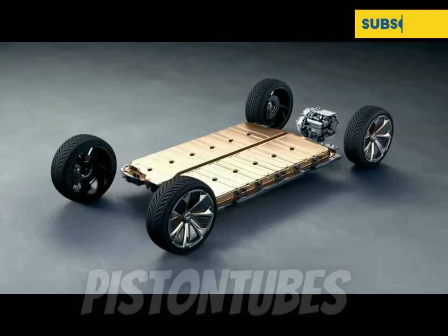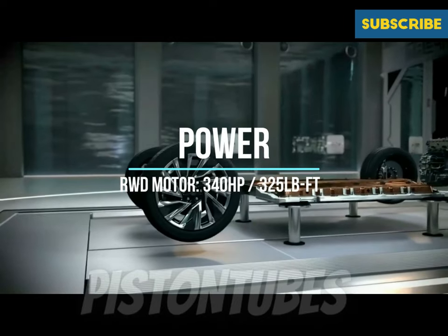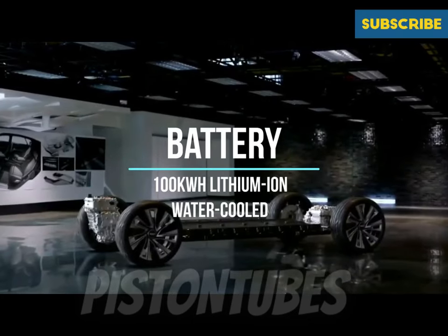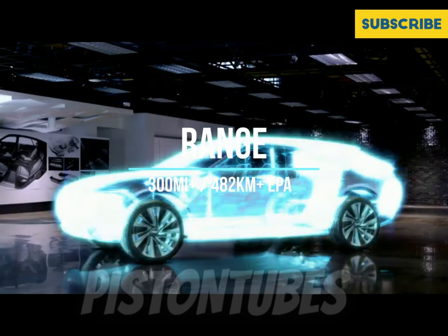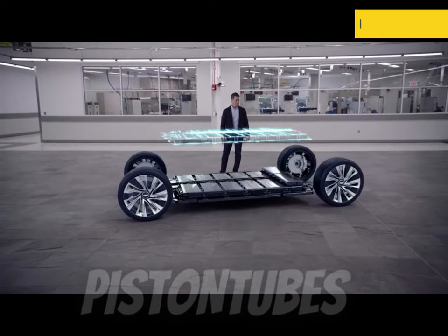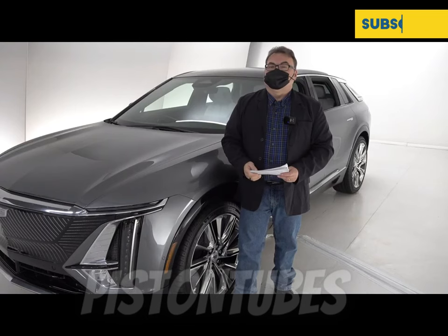This debut edition is based on GM's Altium platform and will be a rear-wheel-drive single motor, pumping out about 340 horsepower and 325 pound-feet of torque. It has a 100 kilowatt-hour battery pack, and GM estimates an EPA range of 300 miles plus — about 482 kilometers, pushing toward that 500 kilometer mark, which is awesome. A dual motor all-wheel-drive variant should be coming in the first quarter of 2023.